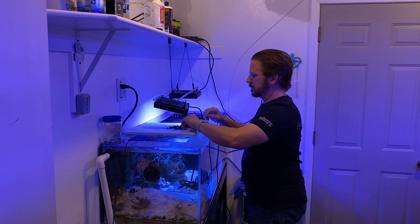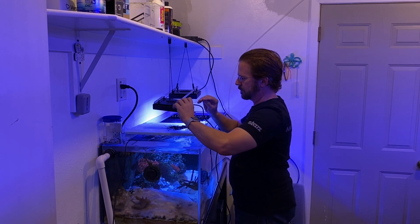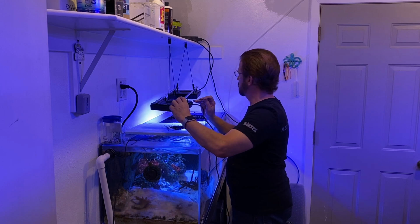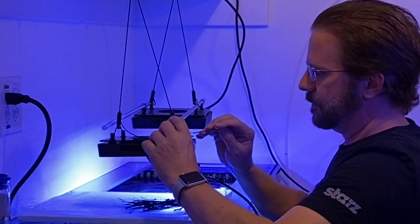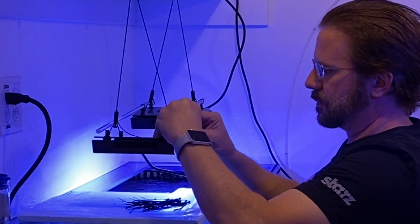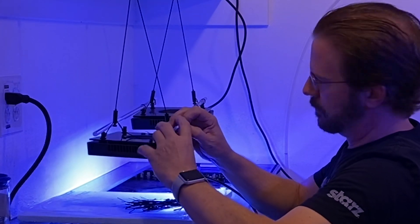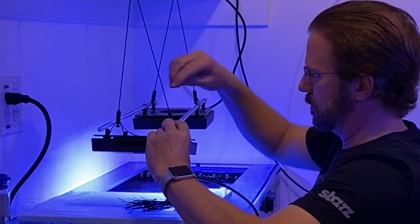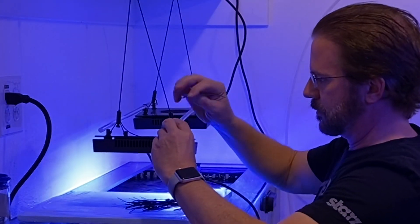Now that the light is safely dangling over my aquarium, it's time to connect it to the acrylic rod. What I used last time — and what I'm using again this time — is a bunch of zip ties that thread through the screw nut which has a round hole in each one. I slide the zip tie through it, bring it over the rod, and tighten it. I had to do that in all four corners and make sure everything lines up with the other fixture and looks uniform.